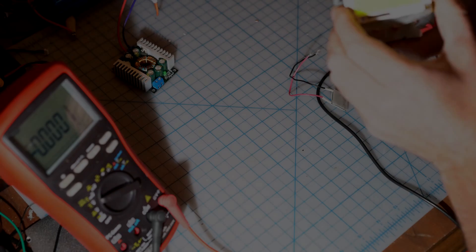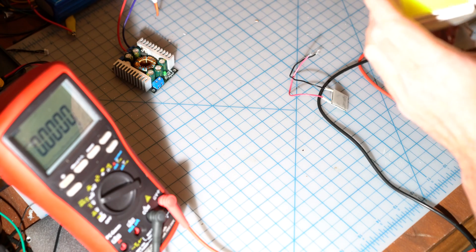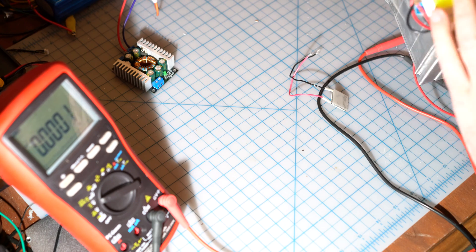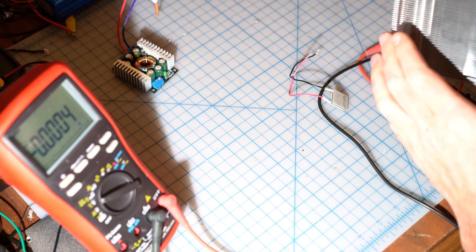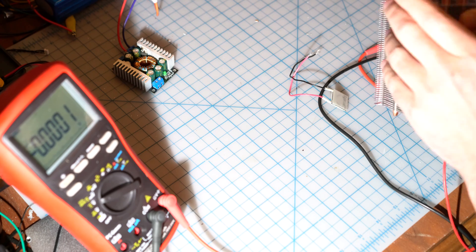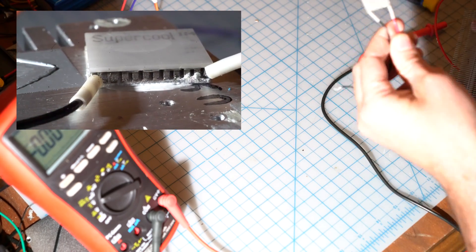I've been playing with these big LED lights from China. This is one of the more expensive ones, it's like $35. I got quite a few of the $5 ones and they're just useless. When you light them up they light very sparse, that means they're not working very well. So I've been working on these torches.